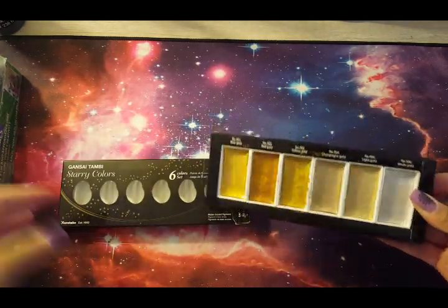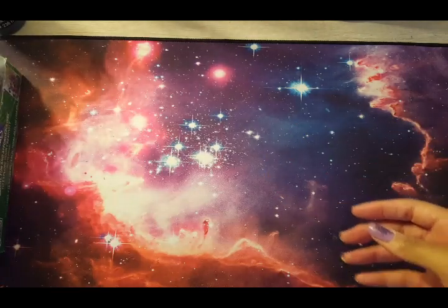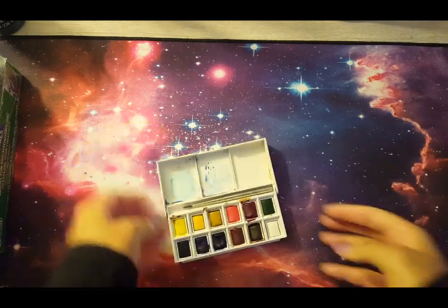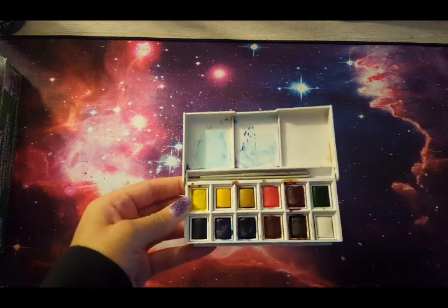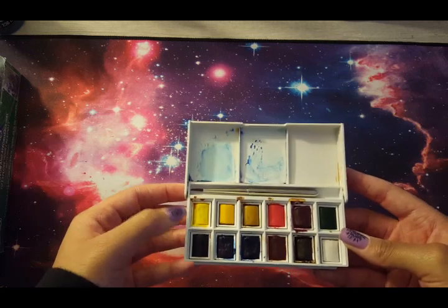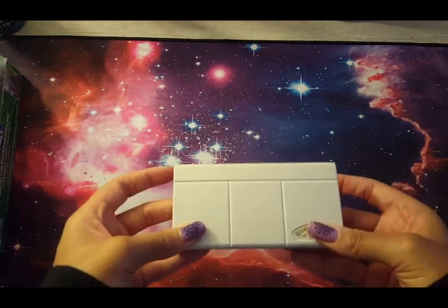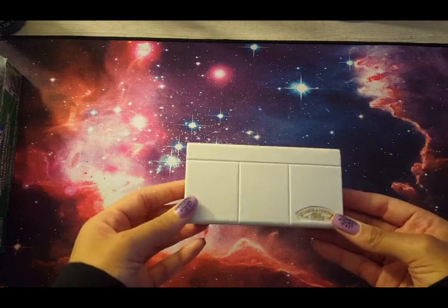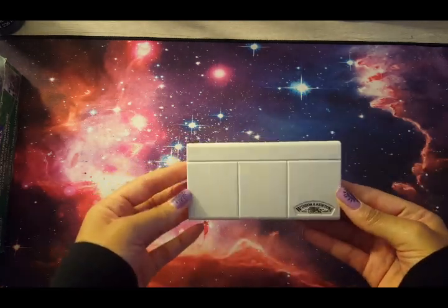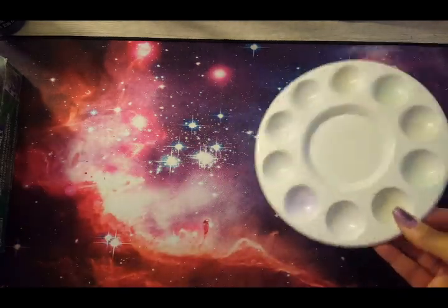Here are my Gansai Tambi starry watercolors — I simply love these. The colors are so shimmery and shiny, there's nothing else like them. Next I have a set of Winsor & Newton Cotman watercolors. I don't really use these colors much — the reason I bought it was because I watched Coloring with Elena and she made it look so beautiful. It's a cute small set I could afford. Here's my gross palette; I've washed it a lot and it still has color remnants, but I still love it.